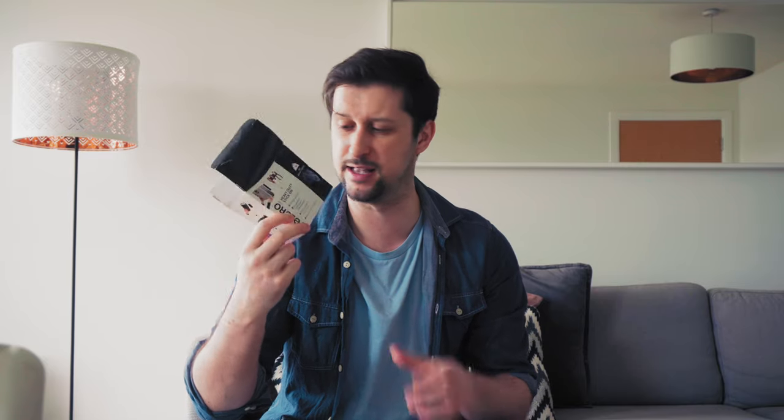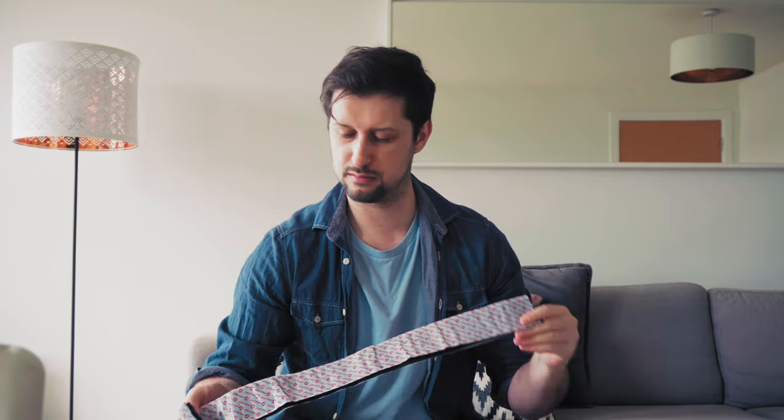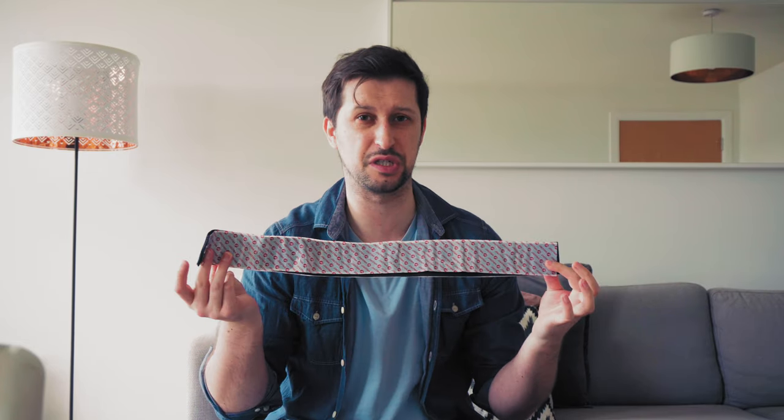I originally bought this so I could attach my hard drive to the back of my laptop so it's always attached. But what I found is it's a nightmare to get that hard drive back off. So if you want an easy time taking things on and off, get the three kilogram version. It comes with two sides of the strip — the prickly side and the soft side — on a 3M adhesive tape. You get about a meter of it, which is more than enough.